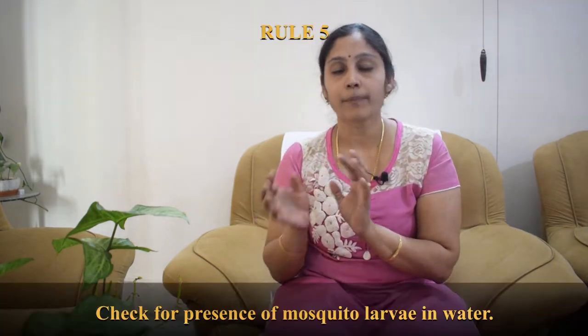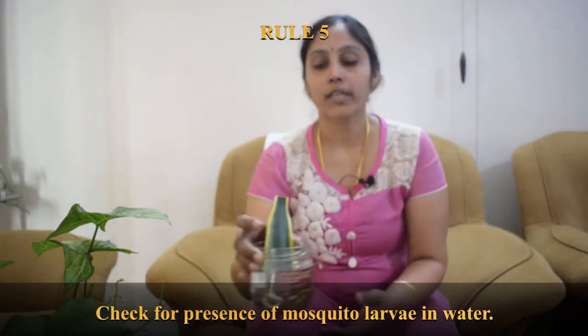Another related mistake is when roots just start appearing from the stem, some people immediately take the cutting out and repot it. At that stage the roots have not developed fully, so the plant will have lesser chances of survival. Do not pull it out before it has substantial roots — not too short, not too long — ideally one to two inches.